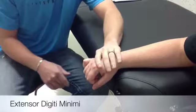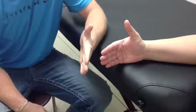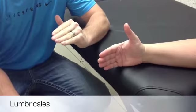Stabilize the metacarpal and resist on the dorsal proximal phalanx. If you need to palpate, you palpate lateral to the extensor digitorum tendon to the little finger.